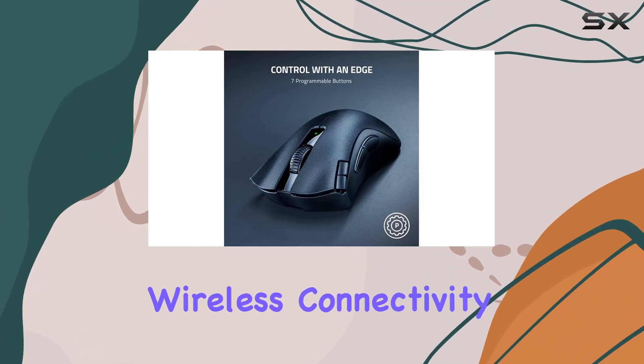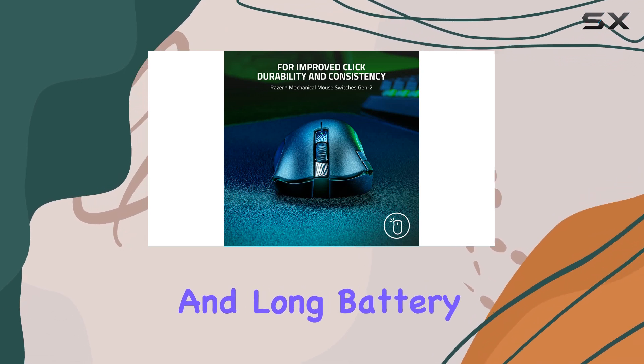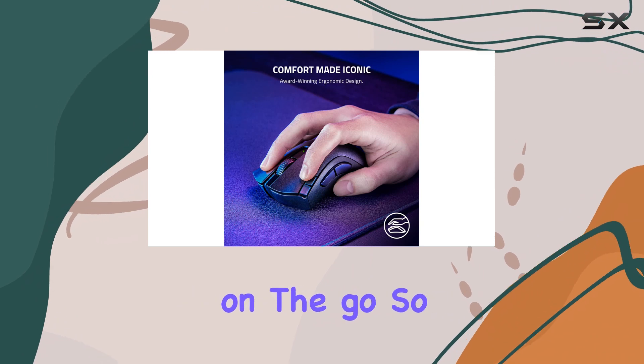while the dual wireless connectivity — 2.4 GHz Wi-Fi and Bluetooth — and long battery life make it a convenient choice for gamers on the go.